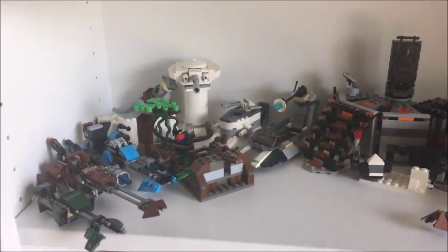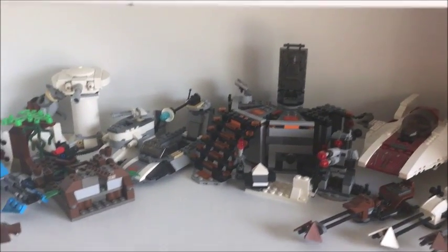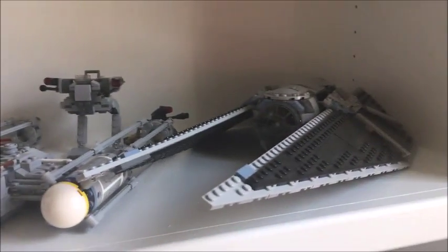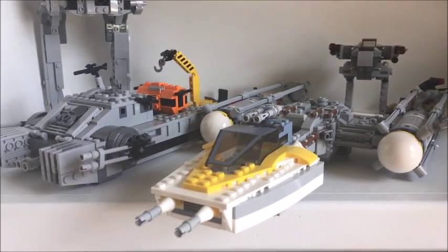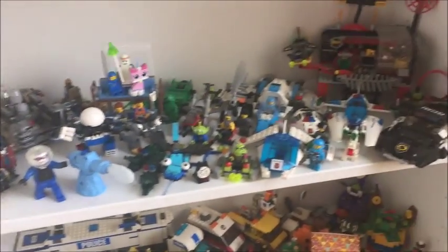Going down another level we have my miscellaneous other Star Wars stuff like the carbon freezing chamber. Going down another level we have all my Rogue One stuff including the TIE Striker, Y-Wing, and Hover Tank. Then these bottom two shelves are just kind of my miscellaneous stuff including City, Superheroes, Space Police, and stuff like that.